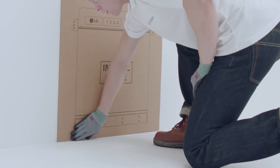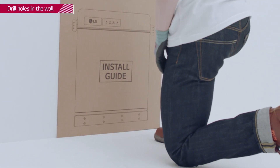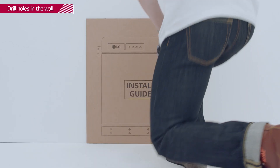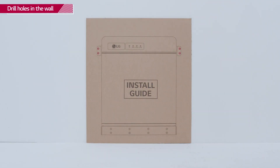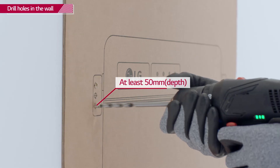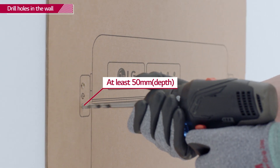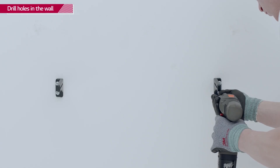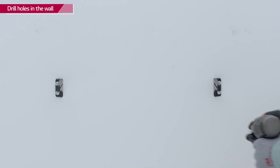First, attach the drill template to the wall and check that it is level. Drill four holes into the wall to fit the M6 screw anchors for the mounting brackets. The depth of each hole should be at least 50 mm. Fix the provided mounting brackets to the wall with the M6 screw anchors with a torque of 5 Nm.